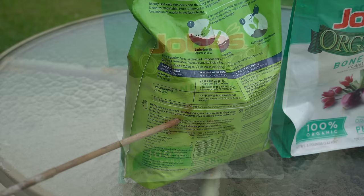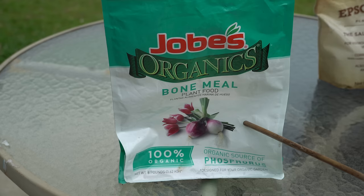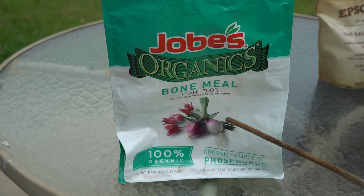When it comes to bone meal, which is an organic source of phosphorus, this is ground-up animal bones — so it's very rich in phosphorus and calcium. But again, it is not immediately bioavailable. It has to be consumed by the microbiome in the soil and excreted back out for your plants to use. So these will not kick in immediately; they will slowly feed your trees over time.